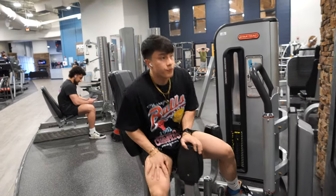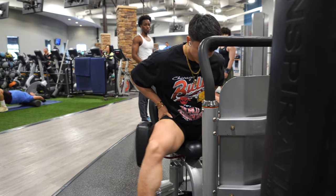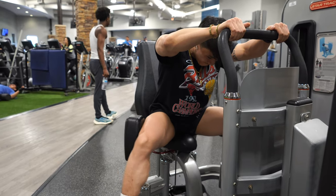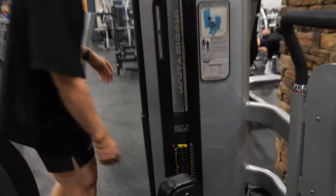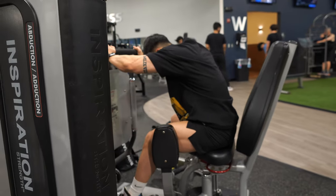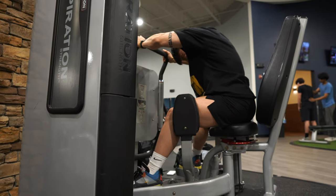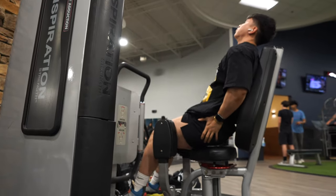For the first leg exercise, I started off with abductors. I did four sets — one warm-up set, lightweight, 15 to 20 reps, just to get the feel of the movement and get my glutes warmed up. After the warm-up set, I did three working sets, increasing the weight each set. I'm doing slow and controlled reps, keeping constant tension on my glutes, not really counting reps — just repping it out, going close to failure. After each set your glutes should be on fire.